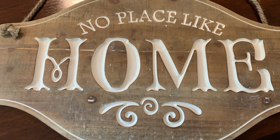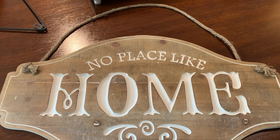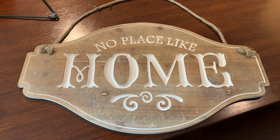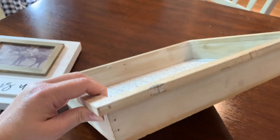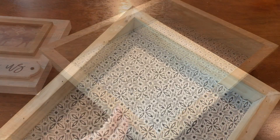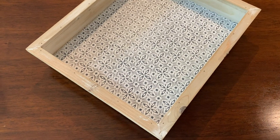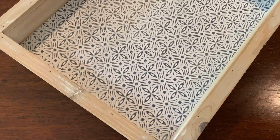This wooden sign is gorgeous — the wood just has so many details in it. I love the font the writing is in, and I feel like you could use this in so many different ways: on a front porch, an entryway. I think I'm actually going to hang it on my pantry door. This tray may be my favorite piece in the box. I love the light wood, the raised design, and the detailing and pattern on the tin bottom.